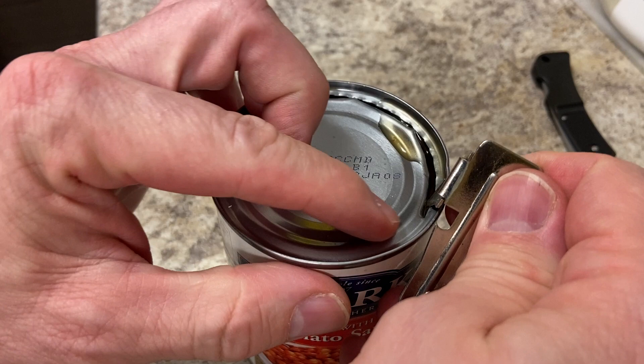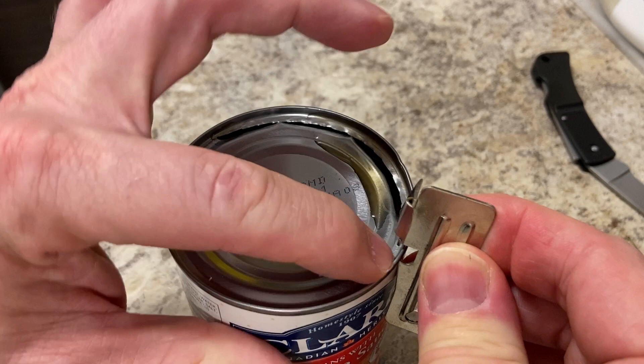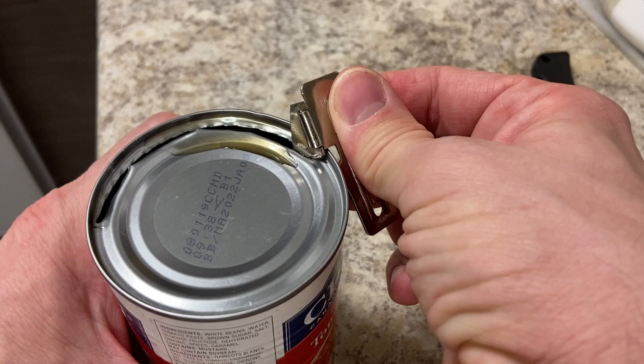This hook needs to always be catching the lip here and it shouldn't be sliding back — if it slides back it's not productive. It needs to dig in at this point, and then you can rotate it.